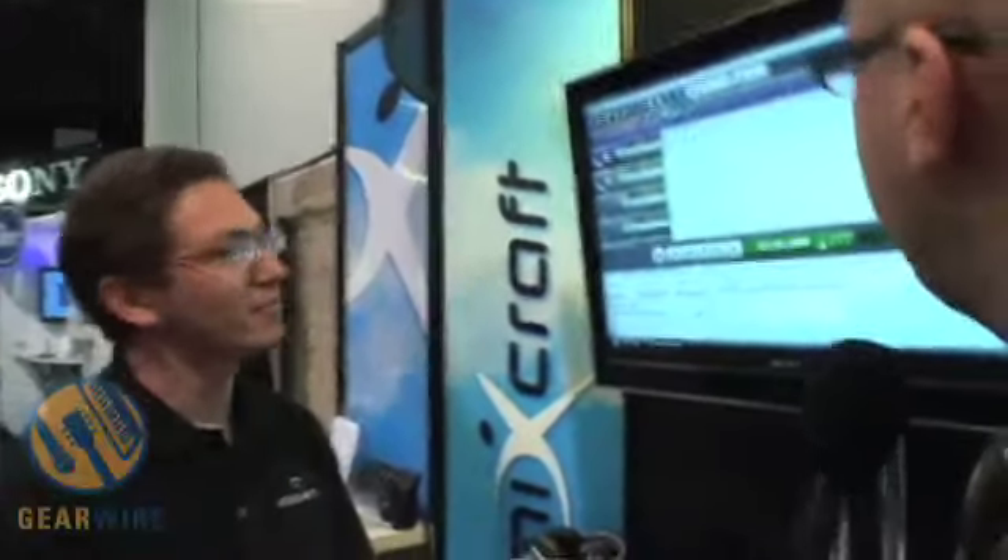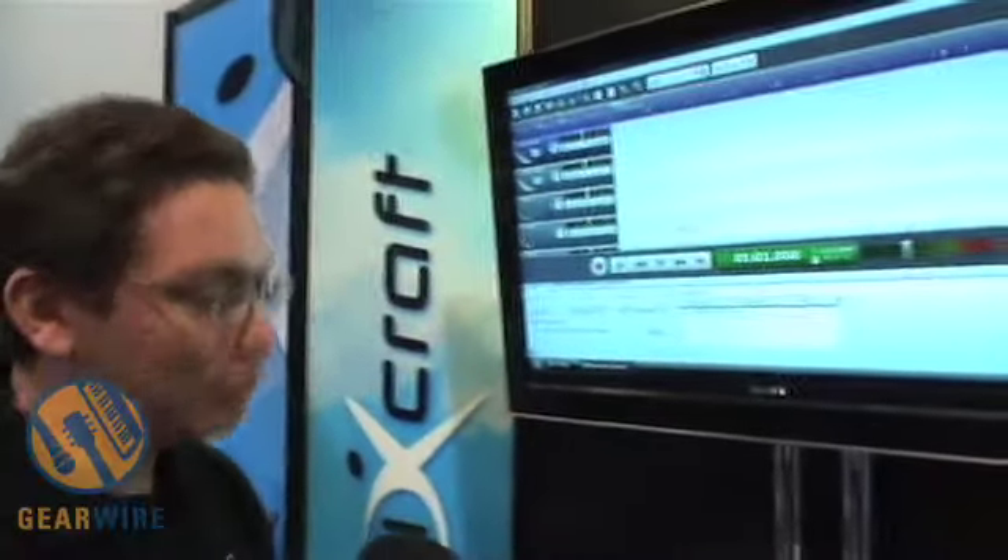Welcome back to GearWire.com. We are live in Anaheim for the 2008 Winter NAMM Convention. I'm here with Dan Goldstein from Acoustica, and we are looking at the Mixcraft sequencer, correct? That's right.